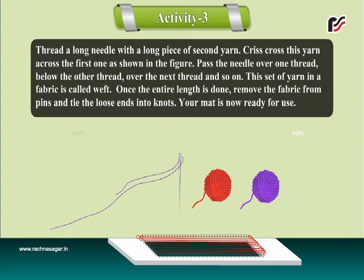Thread a long needle with a long piece of the second yarn. Criss-cross this yarn across the first one as shown in the figure — pass the needle over one thread, below the other thread, over the next thread and so on. This set of yarn in a fabric is called weft.